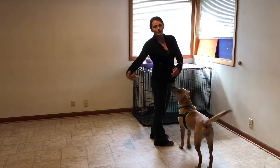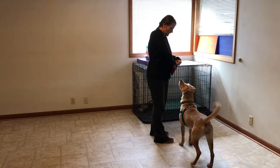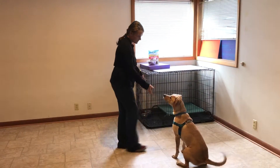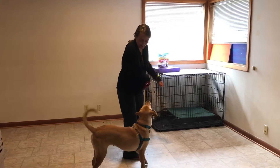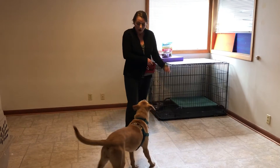Ideally you treat them when they're in the ideal position — she moved her butt out a little bit. But that's okay. I'm going to try to click and treat her quicker next time so she's still in position. Click, and then treat really quick while she's still in line with my body. Good job! Way to go, Cora!